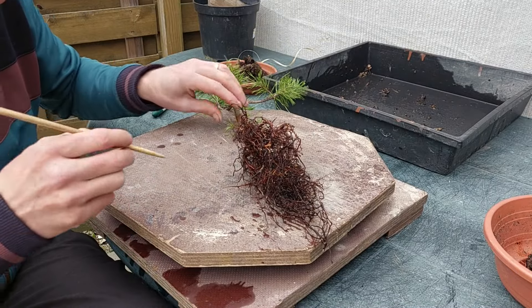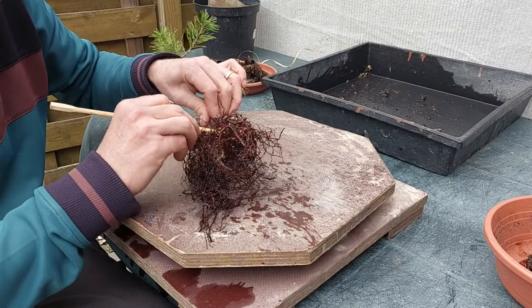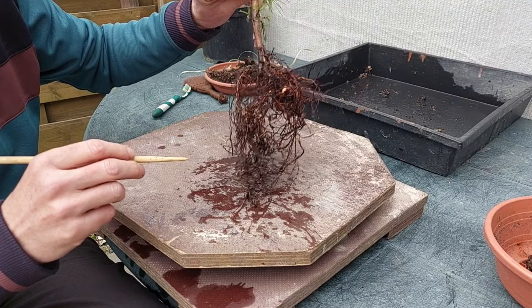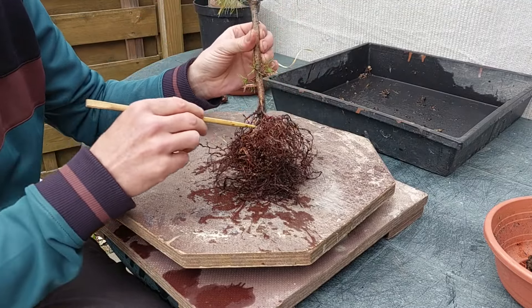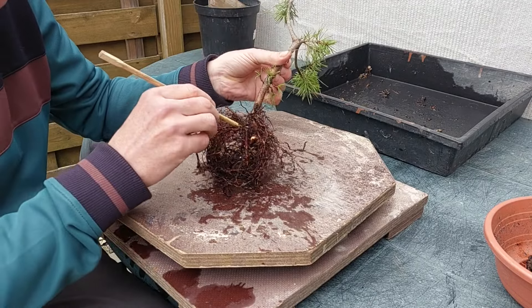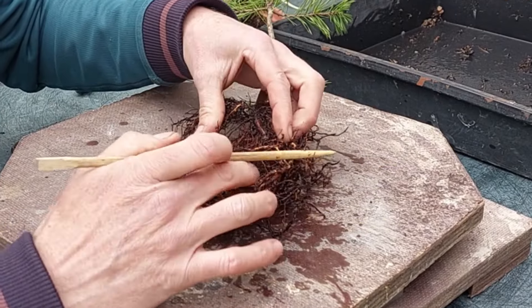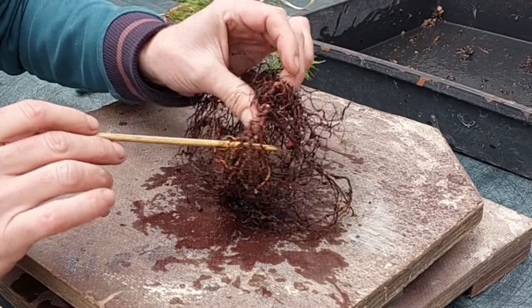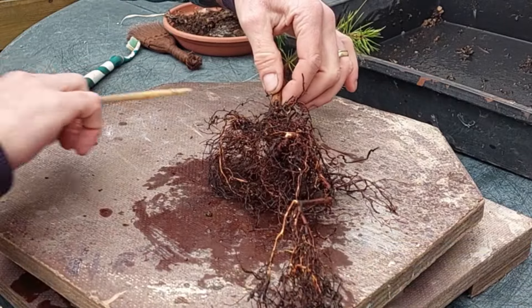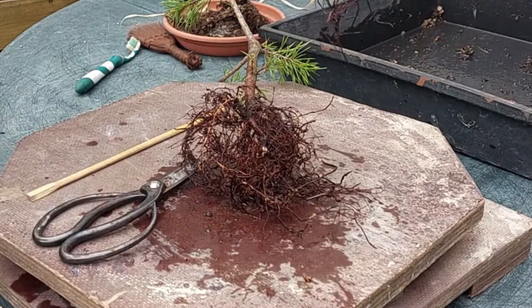You will not believe it but it took me two hours to get all the soil out of this root ball and untangle the whole thing. One thing that is obvious is that this is a seedling — it's almost impossible to take cuttings from pines. What I'll try to show you is the tap root: it goes from here to here and then down, so this is the tap root.